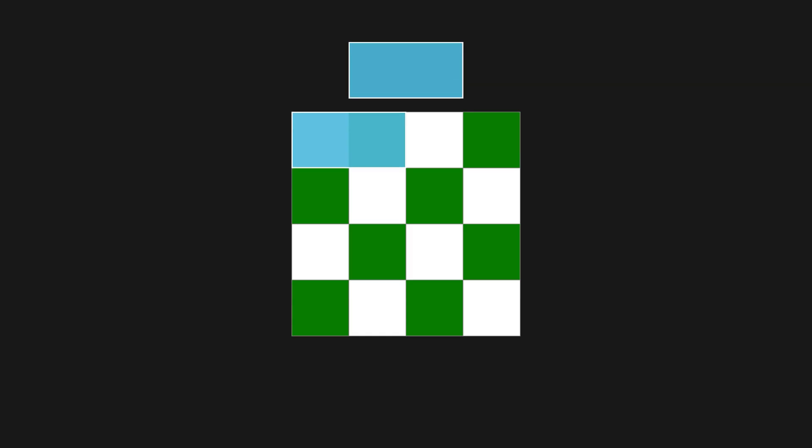We start with a 4x4 chessboard, and we're given some 2x1 dominoes to place on the board. There are a couple of rules: two dominoes can't overlap, and a domino can't stick off the edge of the board. The goal is to cover the board completely using these dominoes. This type of covering is called a tiling.